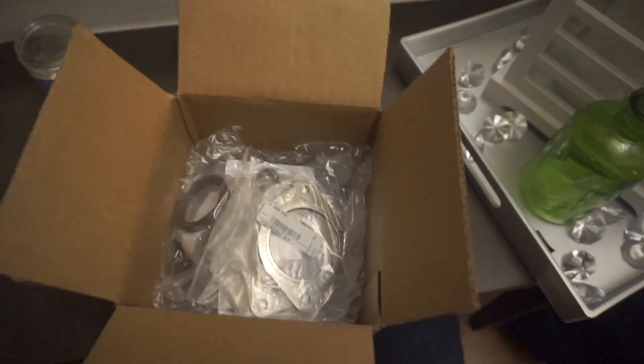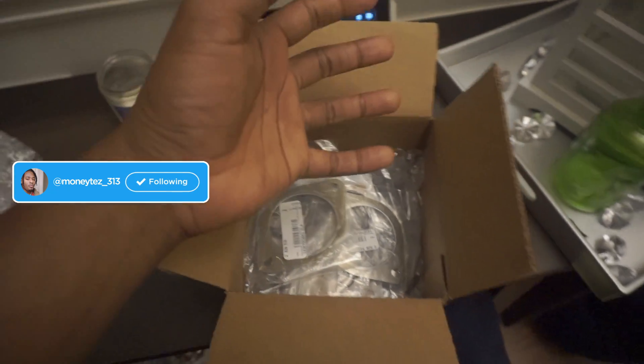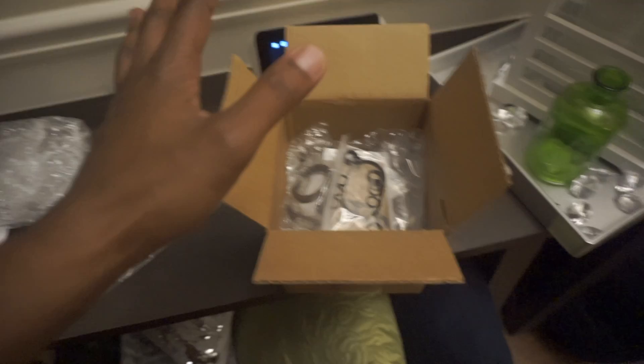All right, what's going on y'all, hopefully you guys are having a good day and we're back with another video. I want to hop right into this — it's going to be a short video, just giving you a quick update. The turbos were supposed to get installed today but my boy Eric had some things to do, so he couldn't install them today.